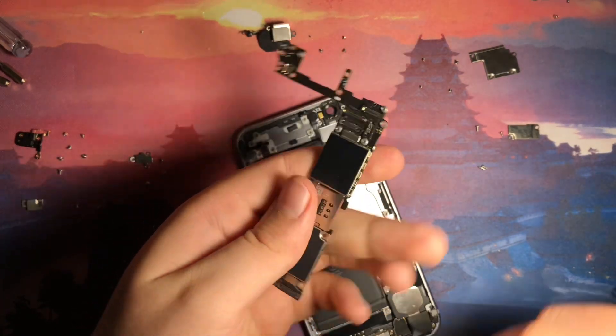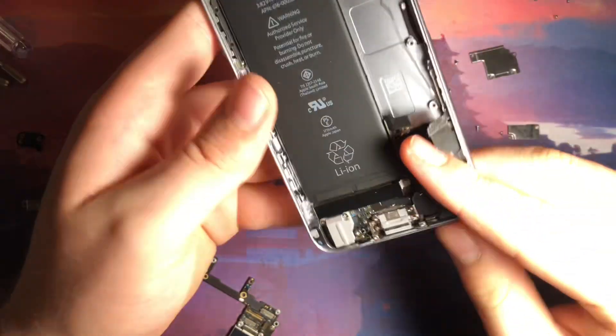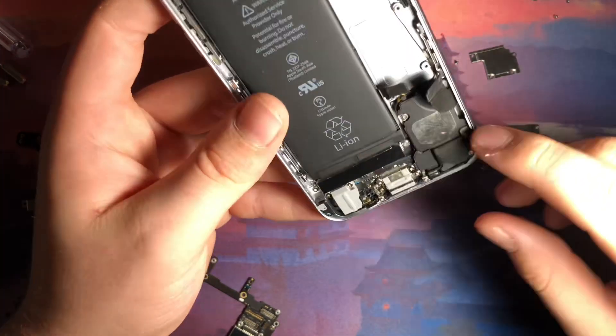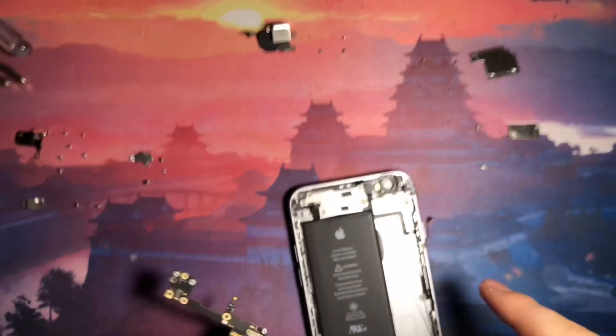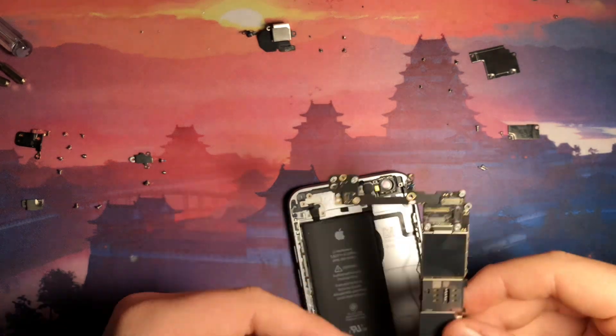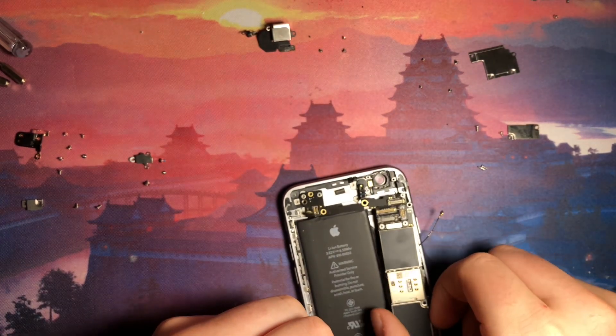We have our iPhone 6S motherboard here. So that's it — I have basically completely disassembled an iPhone 6S. We still have stuff like the charge board, no Taptic Engine in this model, speakers, etc. — I could do that in a later video. Let me know if you want me to do a more in-depth version. But this has already been complicated enough — you can see all the screws I have lying around. I'm going to get to work putting this back together. I'm not going to video that because that would be extensively boring.